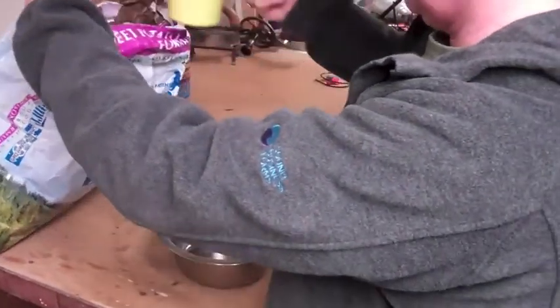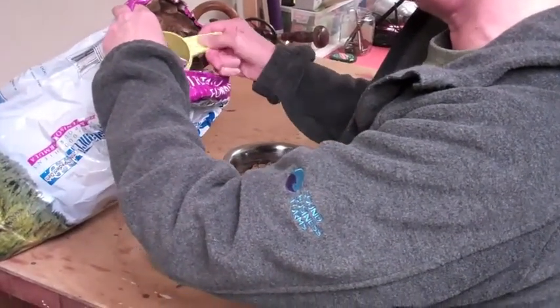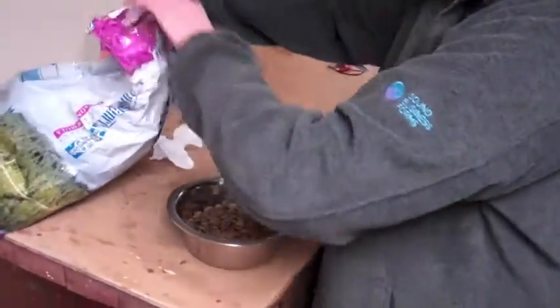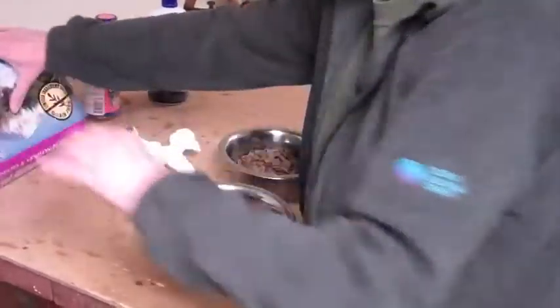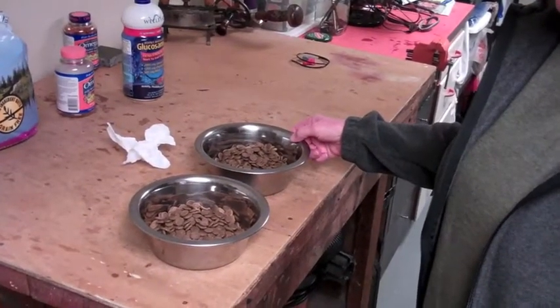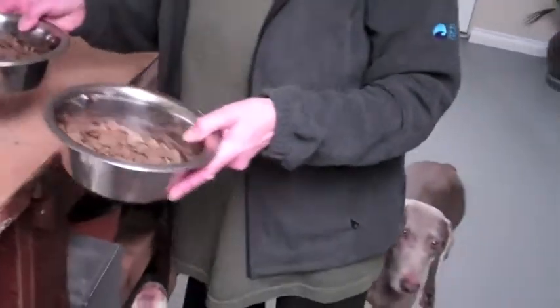To summarize: one and a half cups for Cassie, and one and seven-eighths for Ranger. It can be loose — don't overfeed them, but it doesn't matter too much. So there you go, bowls are set.